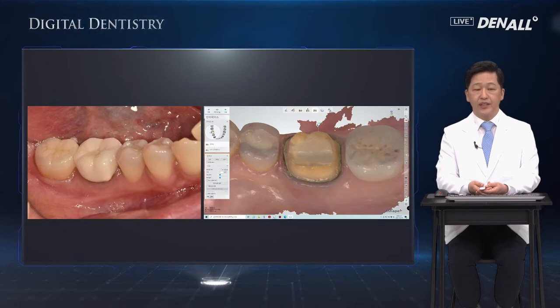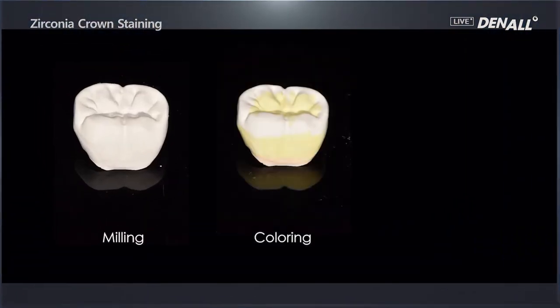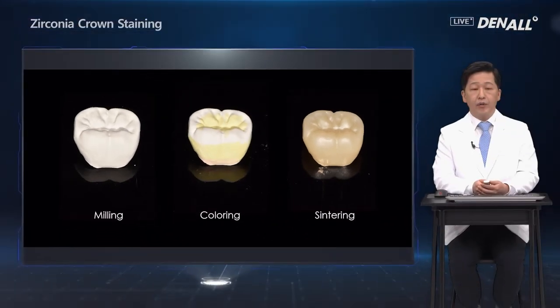It is milled. This is the coloring before sintering. After sintering, it looks like this. Using the Mio kit, let me show you how to do the staining.